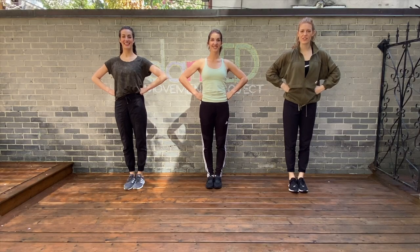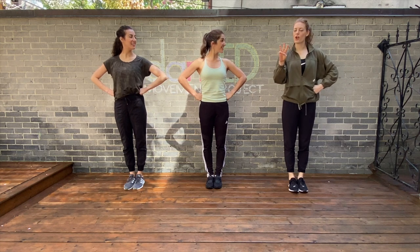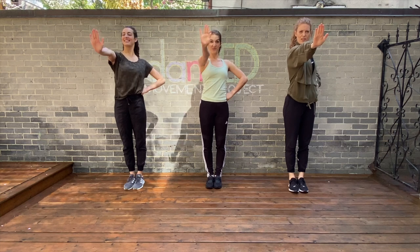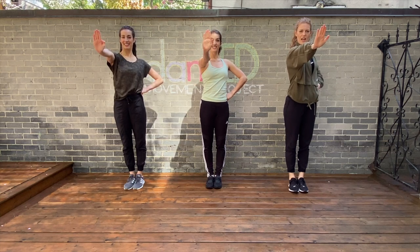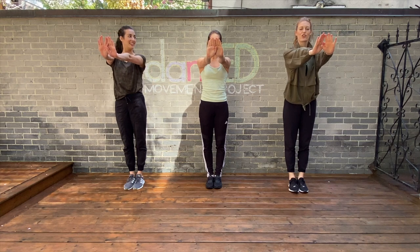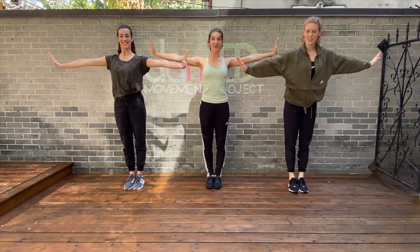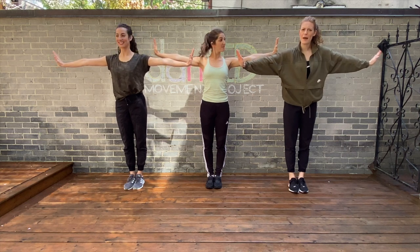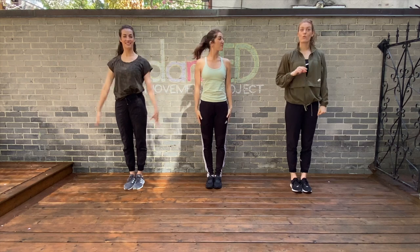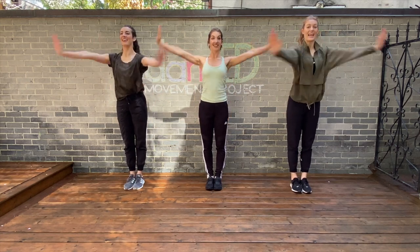For our next move, dancers, we are going to start on 'One Short Day' and do three sharp moves. Take this hand — you're going to show us your palm at the front. One. And then add your other hand. Short. And then on 'Day,' you're going to really quickly open the door — arms go to the side and you keep your hands in that position, almost like you're ready for a high five. Let's try that. One Short Day. Nice.